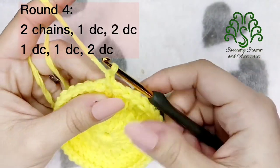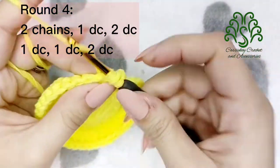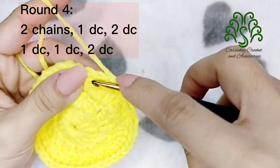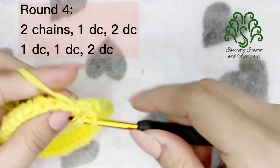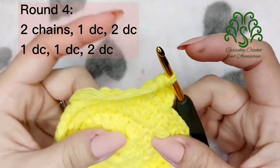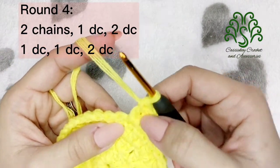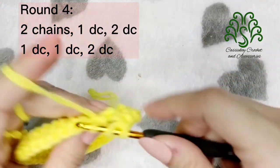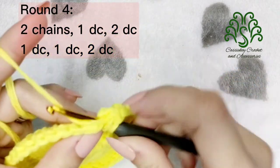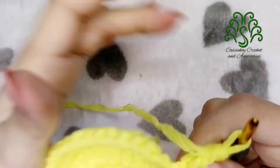For round 4, make 2 chains. On the next stitch place 1 double crochet, and then on the third place 2 double crochets. So we are basically placing 1 double crochet on the next 2 stitches, and then 2 double crochets, or an increase, on the third. Just continue this process until you reach the end, and don't forget to slip stitch.